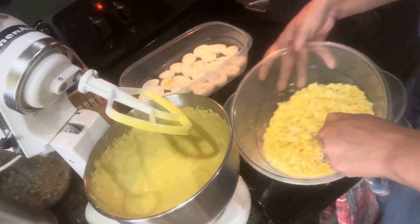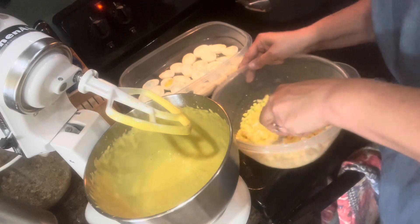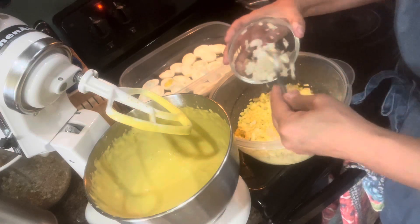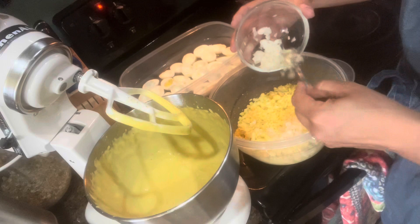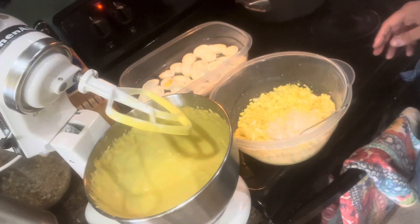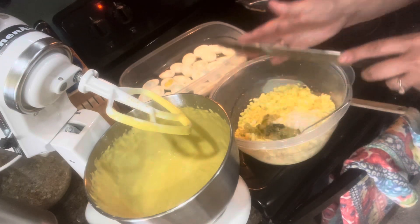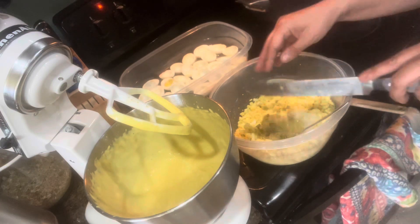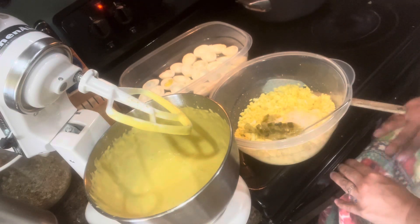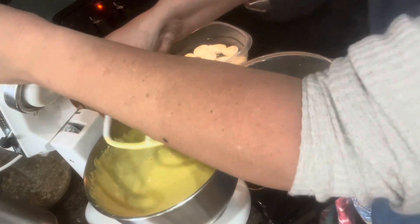Right now we're making the deviled egg filling. I have some onions — the amounts are going to depend on how much you like each ingredient, so it's hard to give an exact recipe. I also have some pickles that I canned myself that I'm adding to the egg mixture. Then I have my mayo, and I'm going to add it a little at a time so I don't get too much or too little.